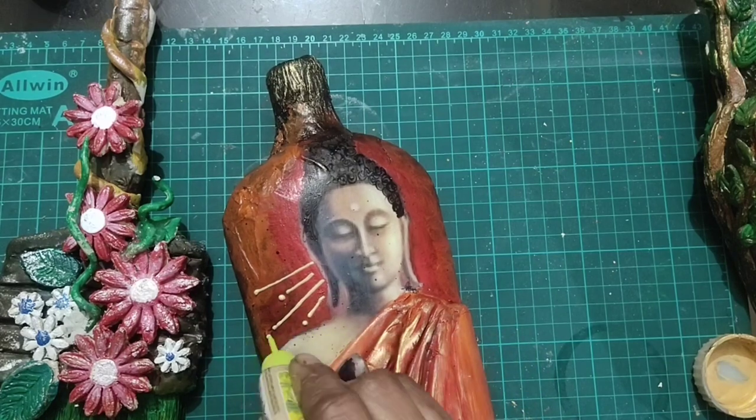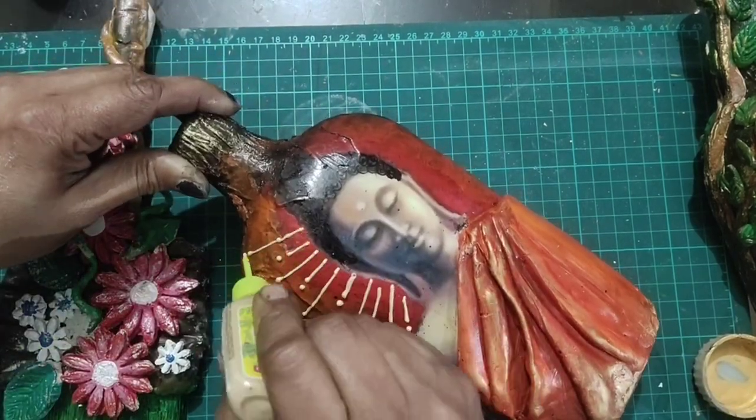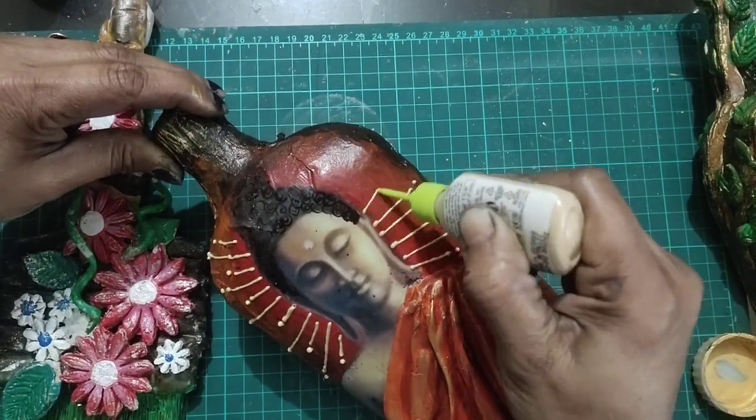Now I am using a 3D outliner — I am giving a sun effect on the background and making the rays.